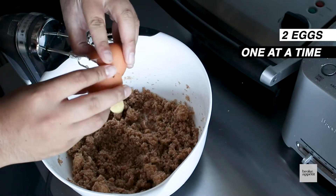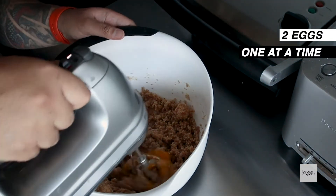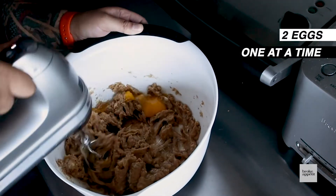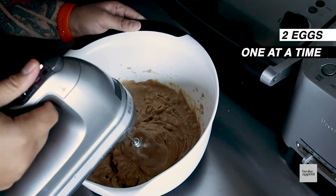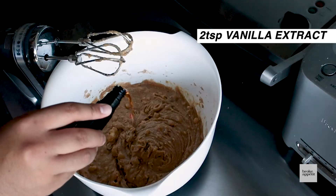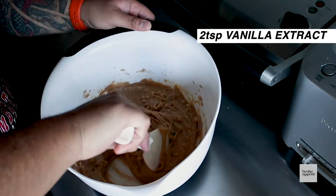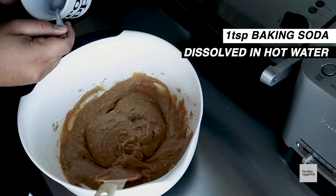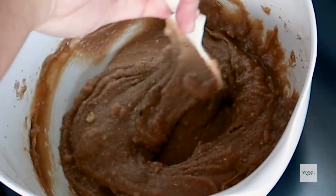Now you're gonna add in two eggs, one at a time. Then with a spatula — I'm using a rice spoon here — fold in about two teaspoons of vanilla extract. You also want to add one teaspoon of baking soda dissolved in some hot water. That's baking soda, not baking powder. There is a difference.